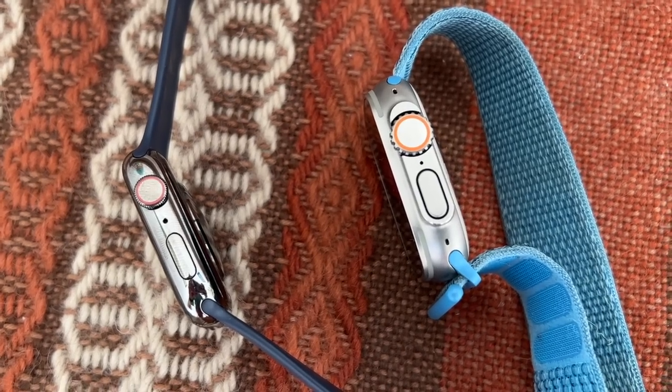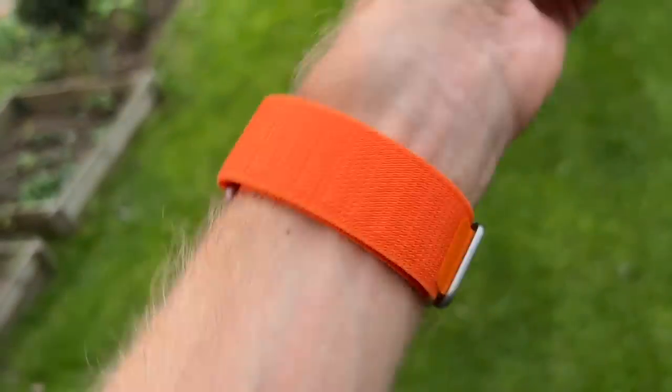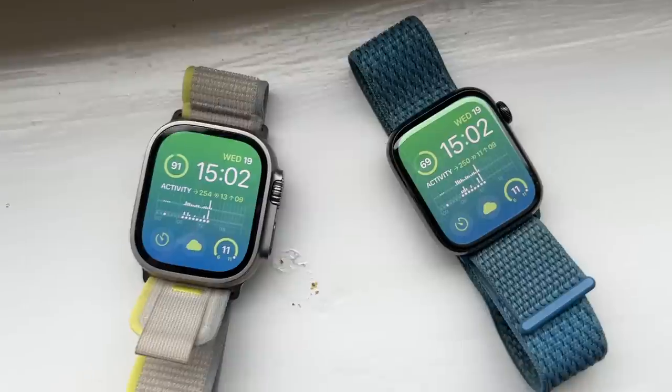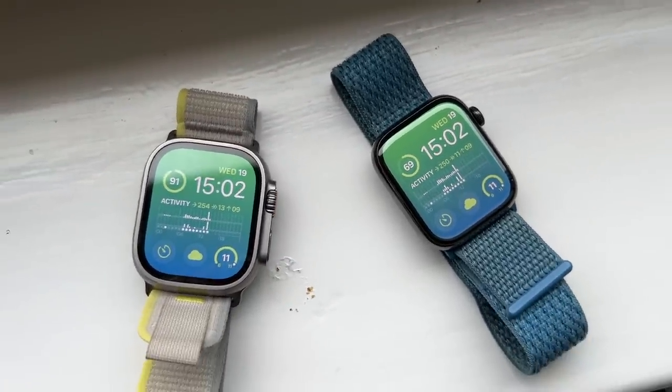The digital crown being larger on the Ultra means you can use it with gloves, but I do find it catches my skin or arm hair a bit more than the smaller crown on the Series 8, making it slightly harder to turn. That said, it's not a big problem once you get moving. The difference in screen size hasn't really been noticeable on the run — they're both almost equally visible in sunny or dark conditions. Both have a fantastic screen; I wouldn't say there was a massive difference between them on the run.